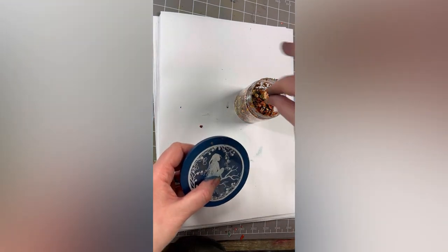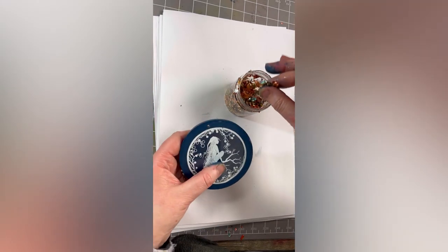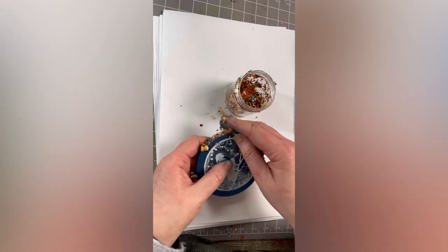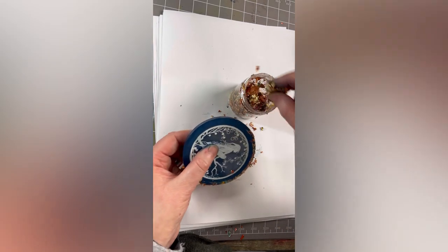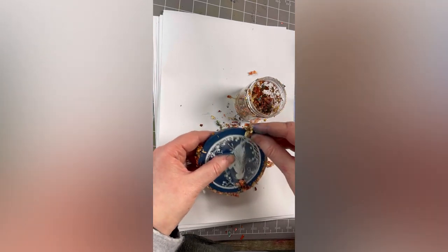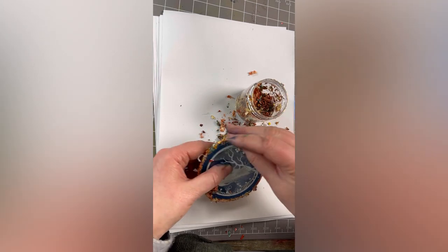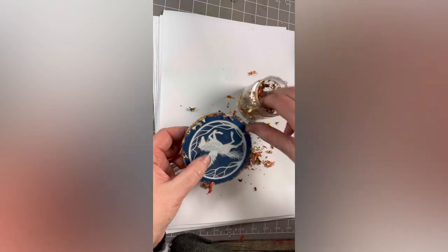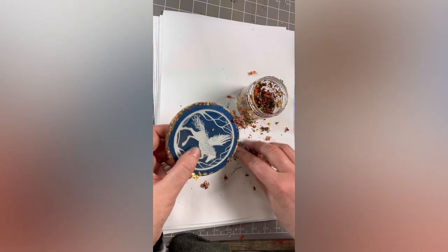I'm now going to use the metallic gilding flakes — this one's glamour but you can use any colour you like. I'm simply going to pick this up. There's no easy way of doing gilding flakes; be prepared for them to go absolutely everywhere. But that's okay because we love the effect. I'm just smoothing that around the edge, and the other side as well, making sure we've covered that.